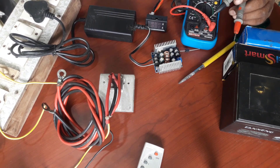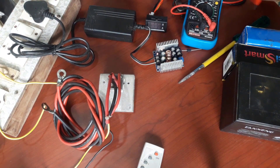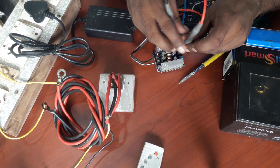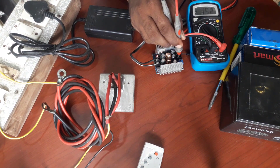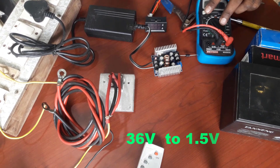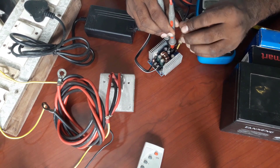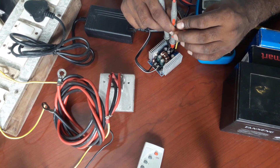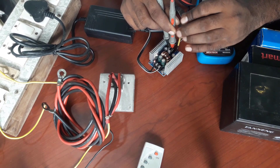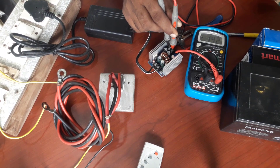Now the voltage will be set. I will lift the voltage on the side and place it on the outside. The input is 36V. The output is 1.5V. The board is very compact. This will be 18V. This is the battery. This is the full charge. This is the charging.